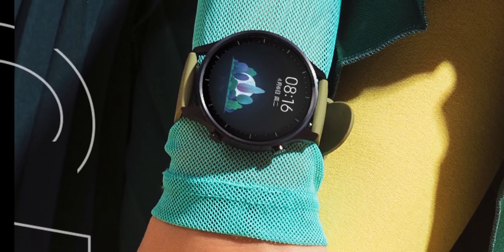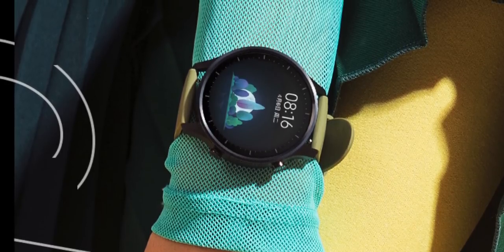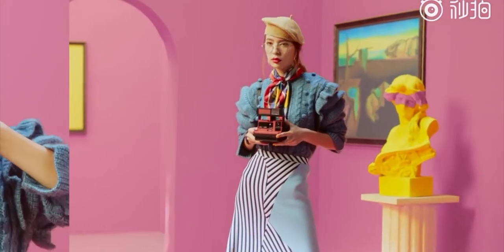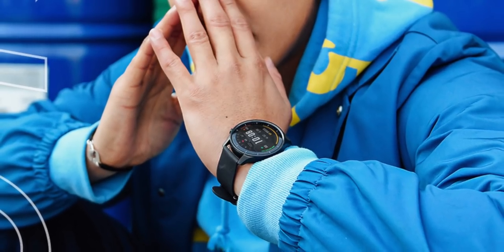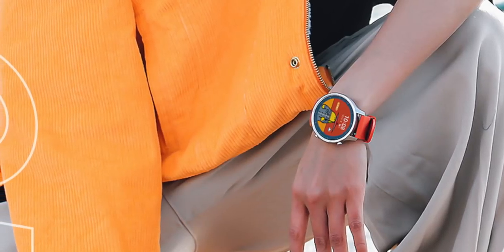The watch face itself measures 1.39 inches diagonally with a circular design, in contrast to the 1.79 inches diagonal measurement of the rectangular Xiaomi Watch. The new Xiaomi Watch Color has a resolution of 450 by 450 pixels, uses an OLED display, and already comes with over 1,500 watch faces to choose from.